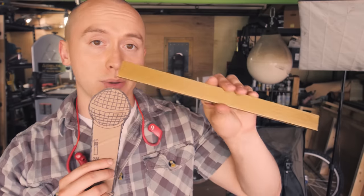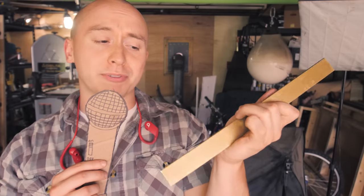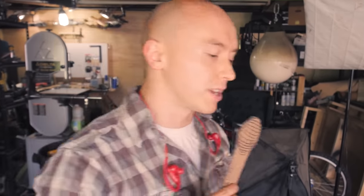Oh man, I could not be happier with how that turned out. After a little bit of cleanup, here's the end result. Might not be perfect, but it's pretty dang close. This is going to be ideal for what we've got to do.